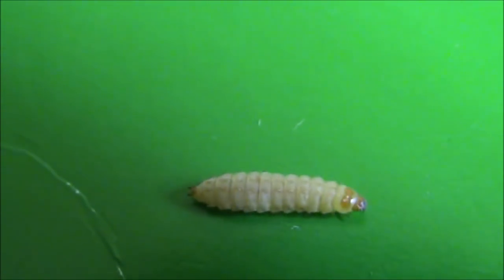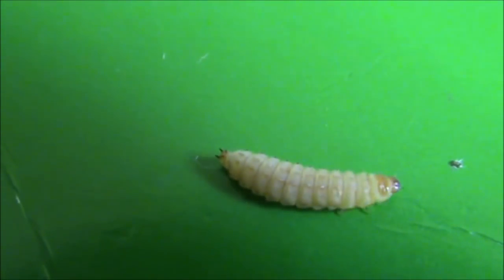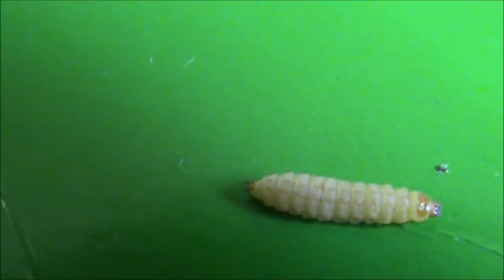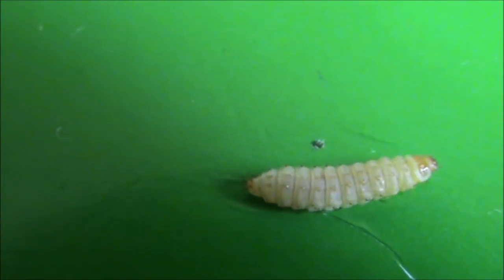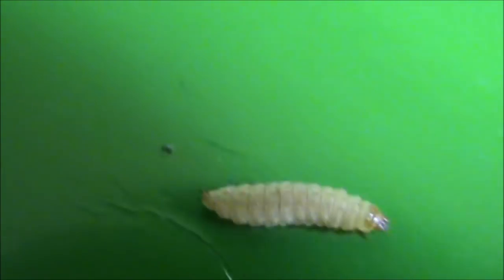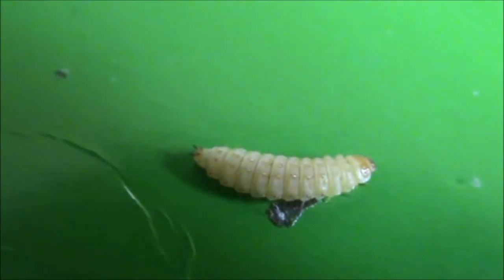What we have here is a small hive beetle larvae. I can't get any closer with the camera than this, and I can't really see it with my naked eyes, but hopefully the camera will pick it up. I'm sure I'll be able to see it with a magnifying glass or under a microscope, but I'm not sure whether the camera will pick it up.